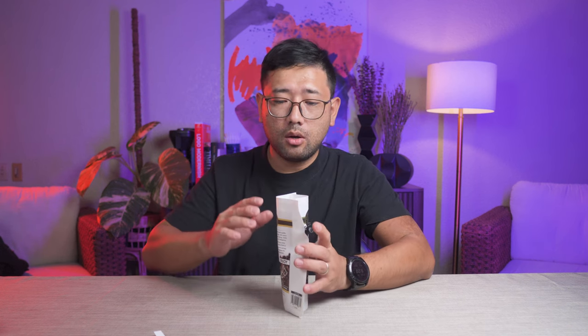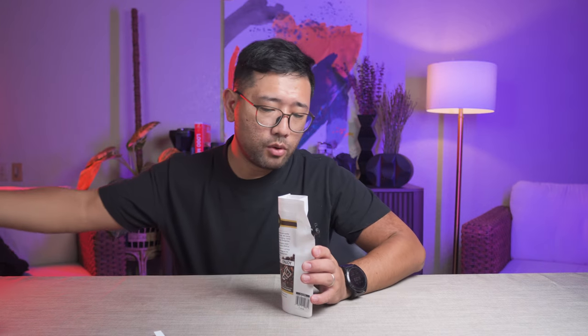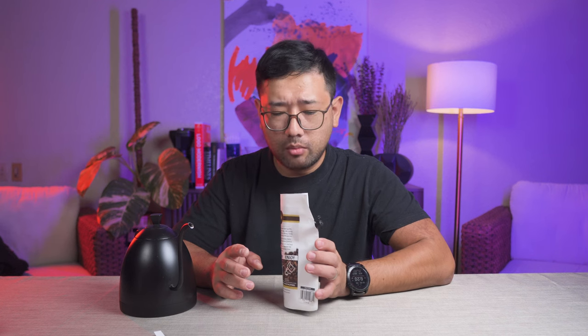You're gonna have to hold it while pouring because it's trying to close in on itself. So you're gonna have to hold it open and then pour water. I'm gonna do two different pours just so we can try and bloom at least. It's easy because you can just shake it. Then we're gonna do our second pour, up to the line only — 400 ml.